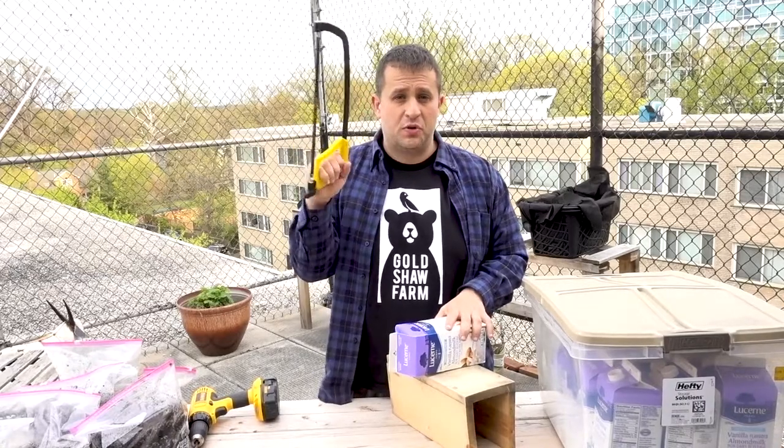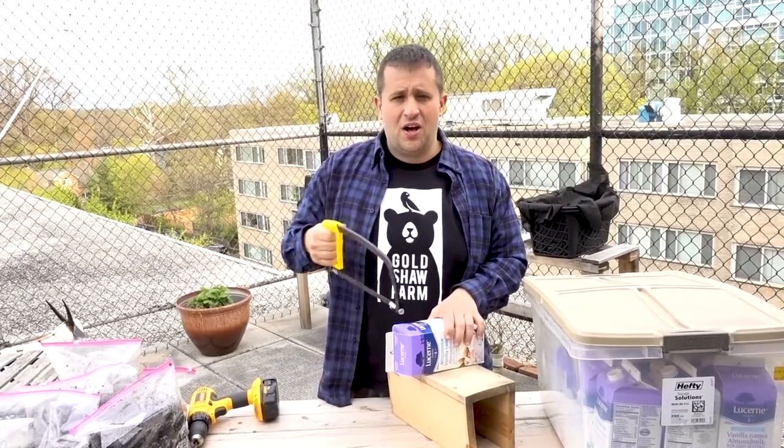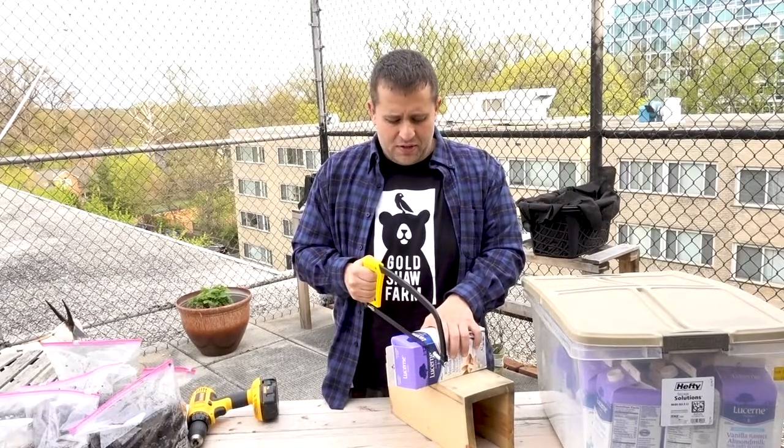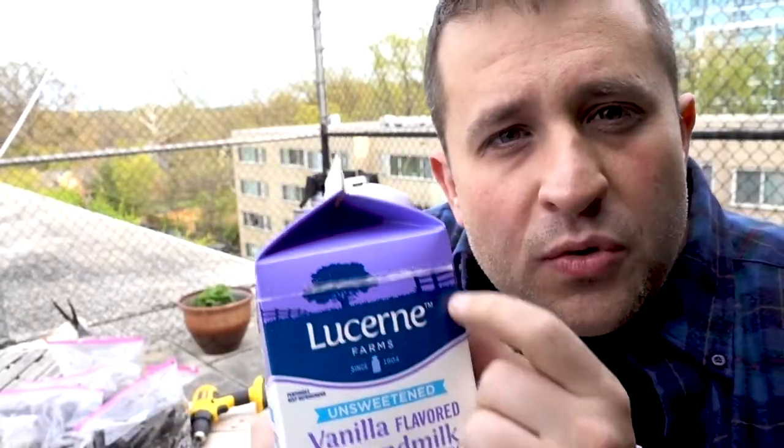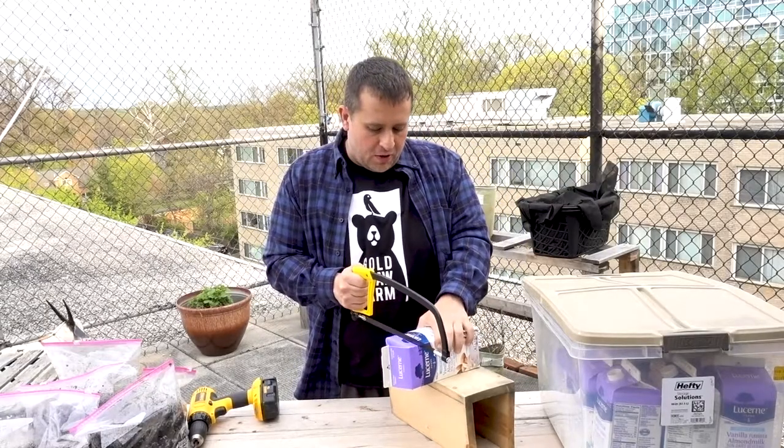It's very easy to do. You use some sort of saw — it could be a hacksaw, it could be a regular saw, pretty much anything that will give you a nice clean straight cut. I'm going to cut right along this scored line and make a nice clean cut right across it.